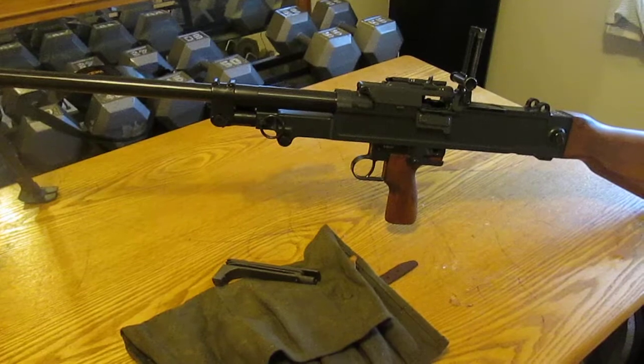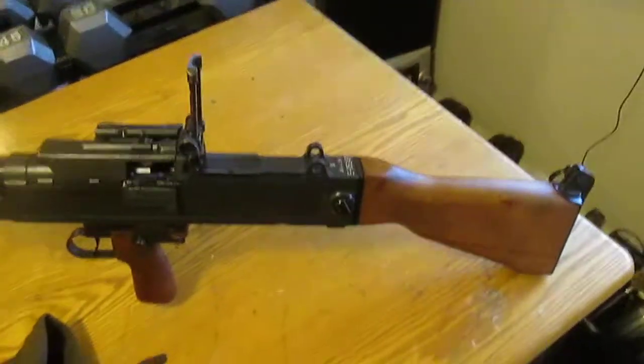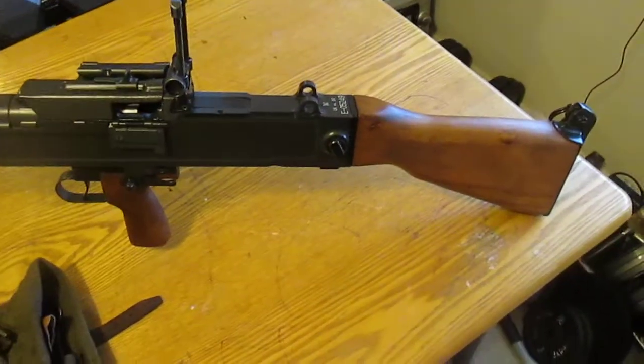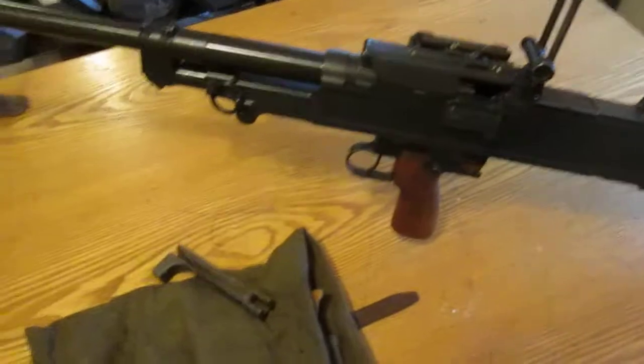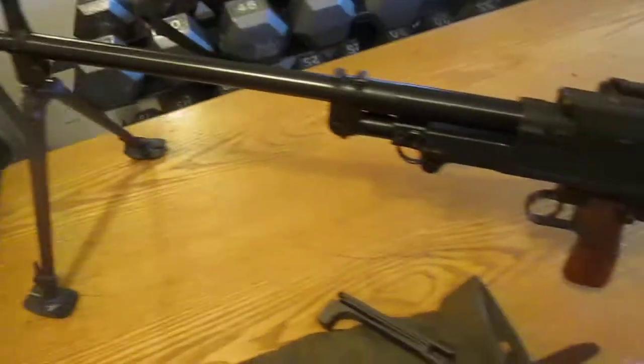Johnny Klushnikov here. Today's video is going to be part two for the VZ-59. Last time I showed you a trick on how to load the belt easy. This time it's going to be a video on taking this bad boy apart and putting it back together.